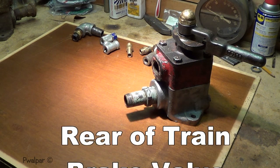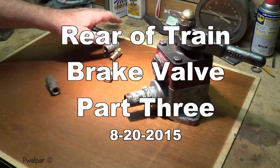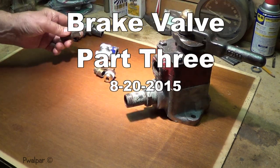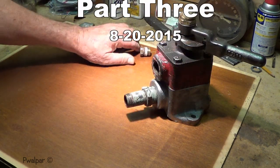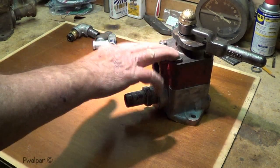Good morning, my friends. We're in the basement with Walter. I dug around in the garage and toolboxes and found a few odds and ends pieces. Some of these are going to be used on my horn, some are going to be used on this brake valve.